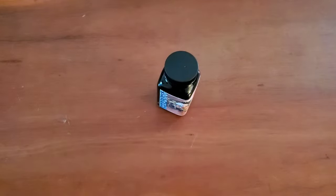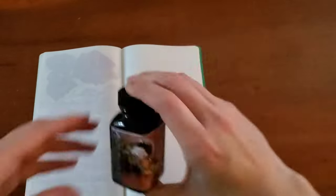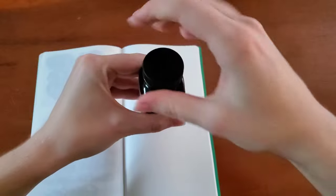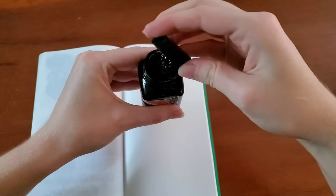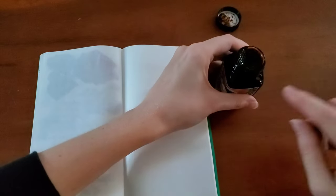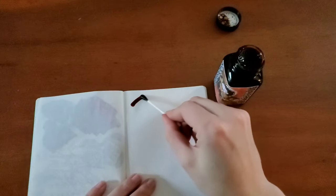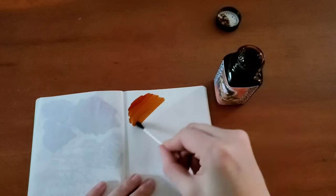I'm going to go ahead and get a swab ready and I will be writing with this ink as well. I've been told that this is a very saturated ink, and I don't actually have a brown that I use standard, so I'm hoping I really like this one. Noodler's ink always fills all the way to the top, so you want to be careful. I've been told that this actually takes a little bit to dry.